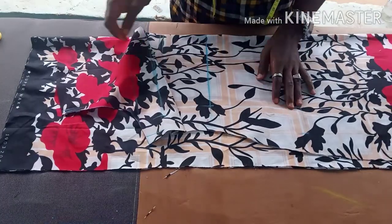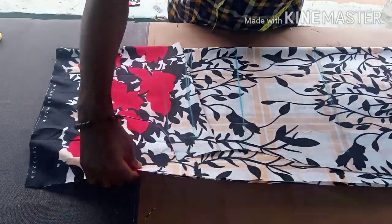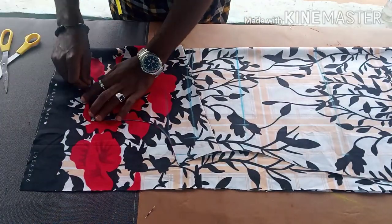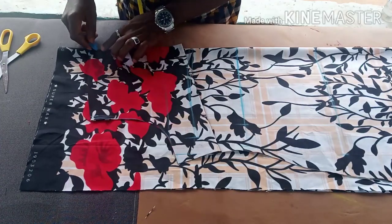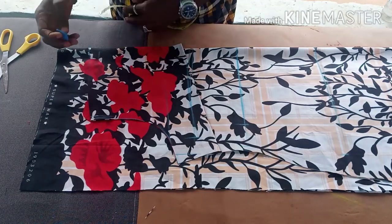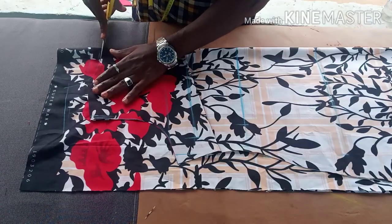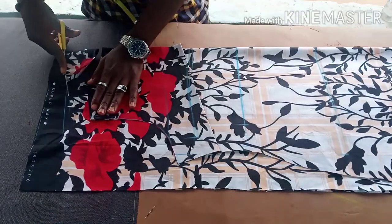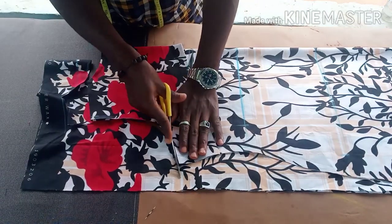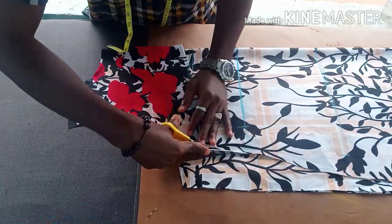Now place the front bodice on the remaining fabric to cut out the back. The back neckline doesn't really have a standard measurement — it depends on the kind of neckline you want, how deep, how wide, or how high. You can come down just 1 inch for the back, or make it deep if you like. I'm still leaving 1.5 inches at the upper part since the back is higher than the front. Cut out the same shape, following the same shape.